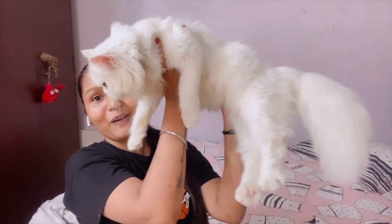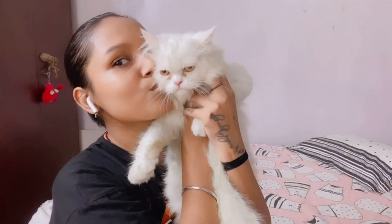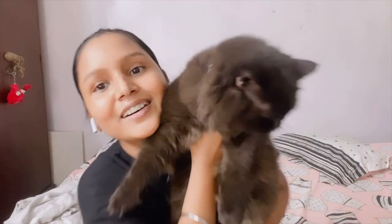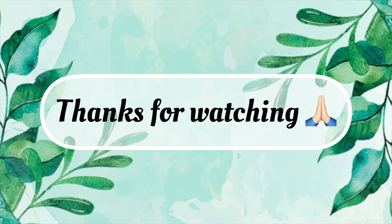Before I go, I got a request to show my cats. This is Crystal and she is this big now. And let me show you Shadow too — wait a second — oh, she/he is huge, super huge! They've grown so big, my babies! Look at them being mischievous!